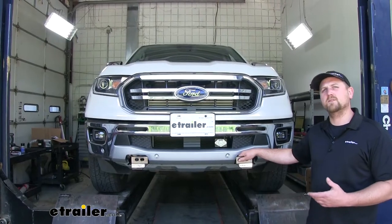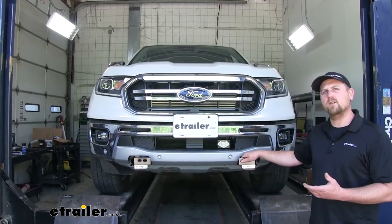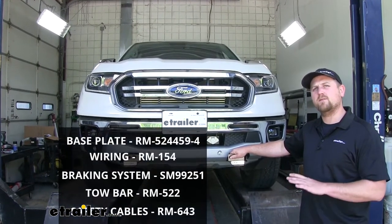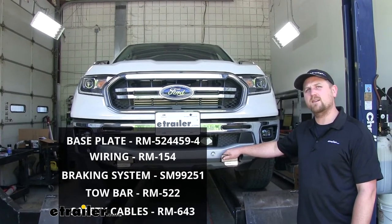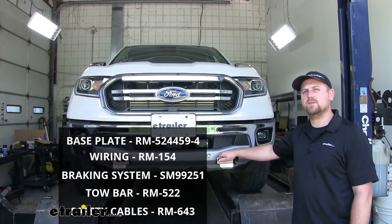Now many of our customers are relatively new to the flat tow world and they can feel a little overwhelmed on which components to get. It's actually relatively simple. There's going to be five main components for the Ranger: a base plate, a diode wiring kit, a braking system, a tow bar, and safety cables.